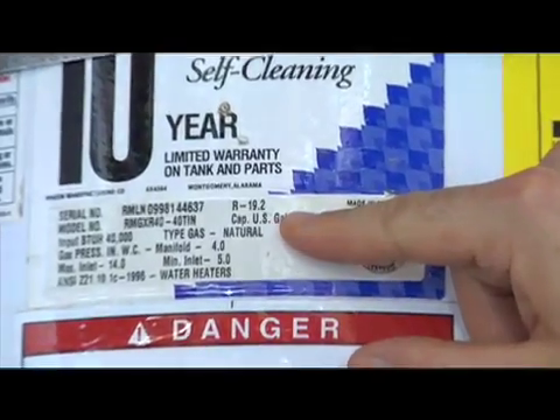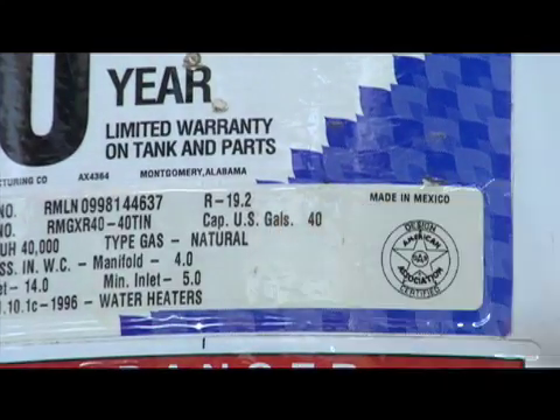A great way to save energy and money is to make sure your home's water heater is properly insulated. Most newer model water heaters are fairly efficient, but yours might not be if it's from another century, if it has an R-value less than 24, or if it's warm to the touch.